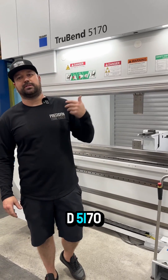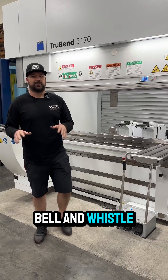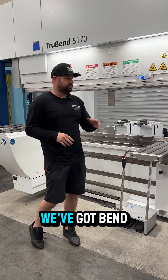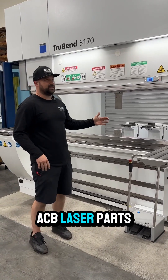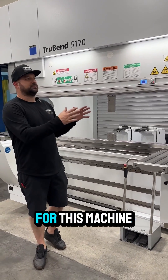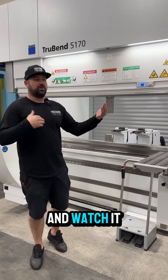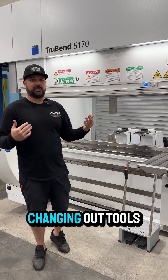Behind me is our TruBend 5170. This machine is completely kitted out — it's got every bell and whistle on it that you could want. We've got bend assist table, ACB laser, parts detection, but at the end of the day the party piece for this machine is the Toolmaster. So I'm going to show you a little bit about how it works and watch it go through the process of actually changing out tools.